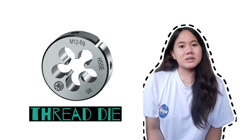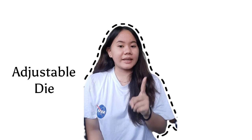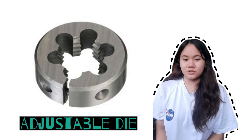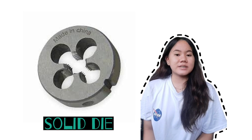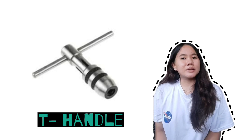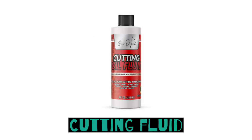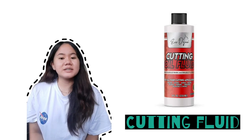Thread dies: thread dies are used for cutting threads. They are attached to the T-handle. Thread dies have two types: adjustable dies and solid dies. Adjustable dies are used to cut internal right-hand threads and are adjustable for cutting smaller threads. Solid dies are used for cutting internal threads and oversized threads. T-handle: the T-handle allows you to turn taps and helps make screw threads. An adjustable tap handle is commonly used for various sizes of thread dies. Cutting fluid: a suitable cutting fluid is required. Remember, the use of cutting oil is prohibited on brass and cast iron.